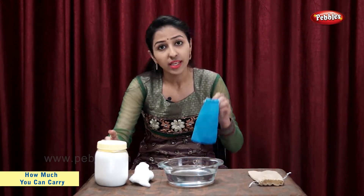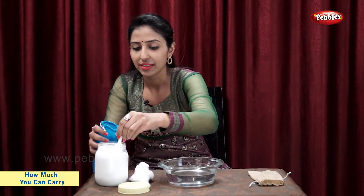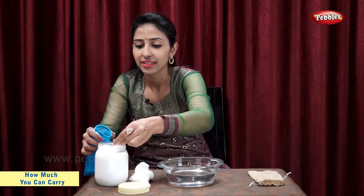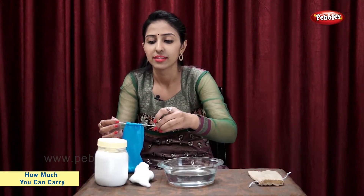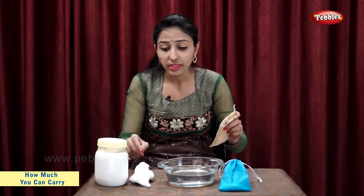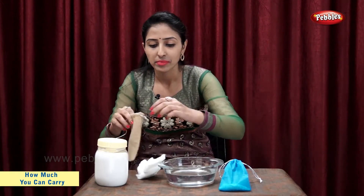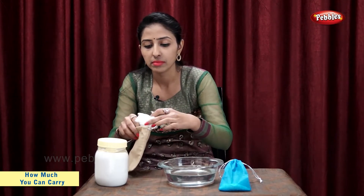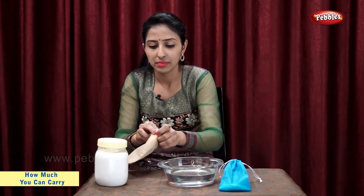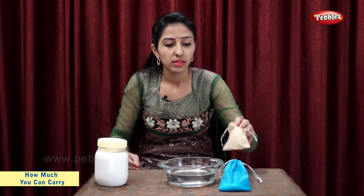Let's put salt in this bag. Now, let's put cotton in this bag. Now, both these bags are ready.